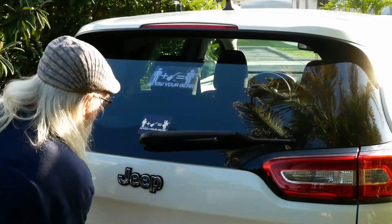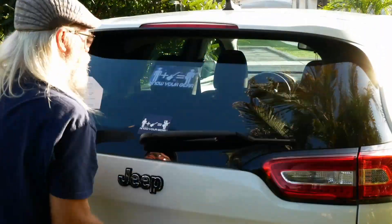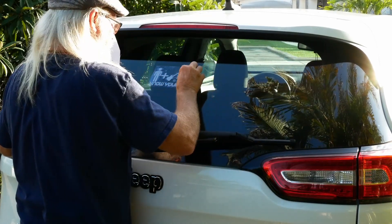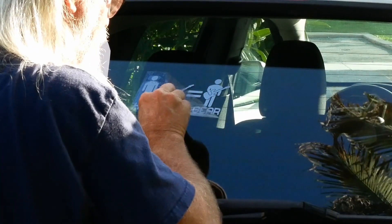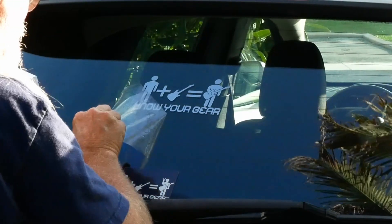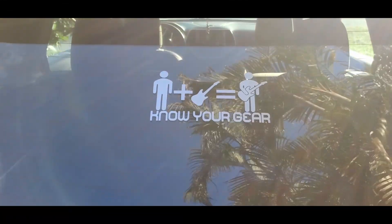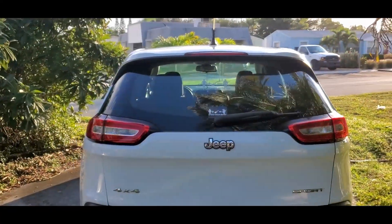All right, let's see — next step: peel the clear transfer off. That's kind of what I figured. Now let's see if this actually works. Oh my goodness. Well, would you look at that! There you go — 'Know Your Gear' is now officially doubly on the Grumpy Mike Jeep.